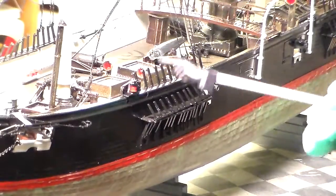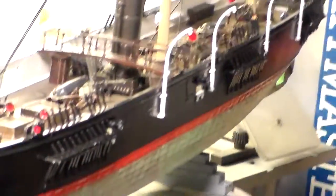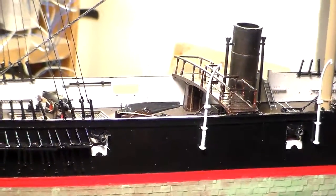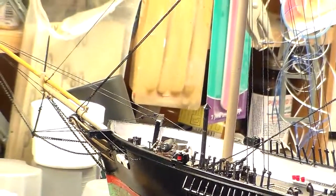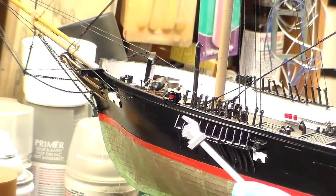Anyway folks, I'm building this model out of the box. I've got the forestays and backstays on. We're going to swing this model around and take a look. You can see how all the backstays are on there.